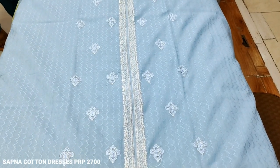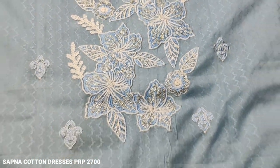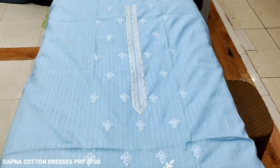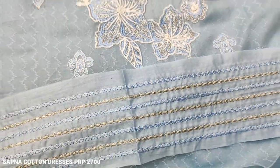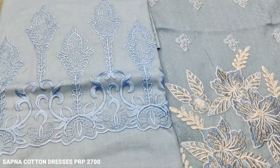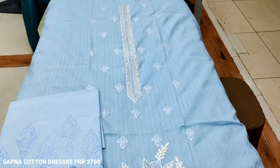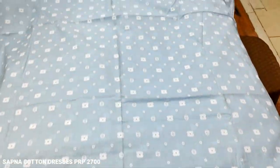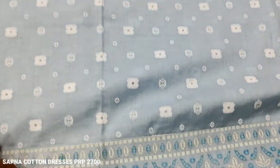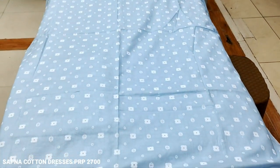This is the last fabric. Embroidered fabric, self-print fabric, this is the border — embroidered fabric. This is the trousers. The cost is 2,700 rupees. This is the fabric and this is the stitching style.